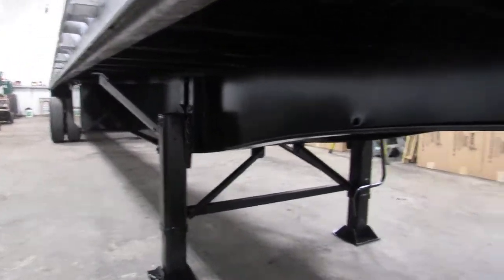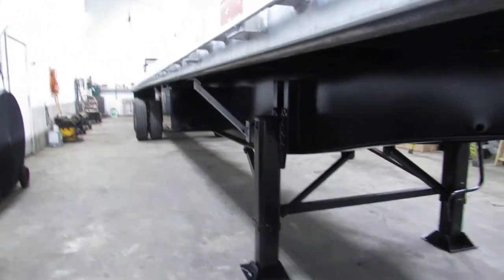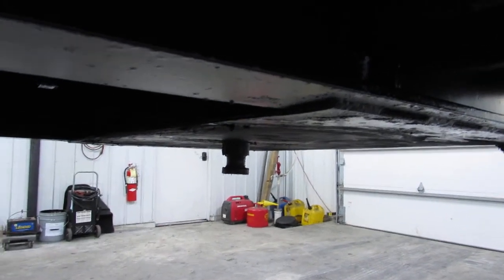As you can see, the underside beams of this unit have been turbo blasted, primed, and repainted. All the cross members have been re-coated. The kingpin plate is in excellent condition, nice and flat, ready to come work for you.